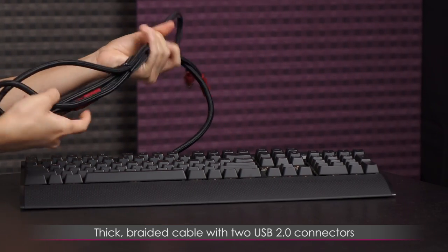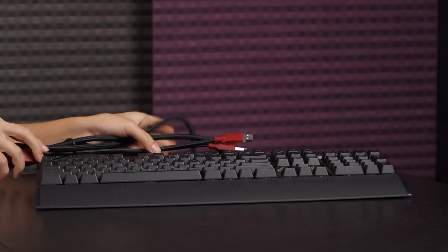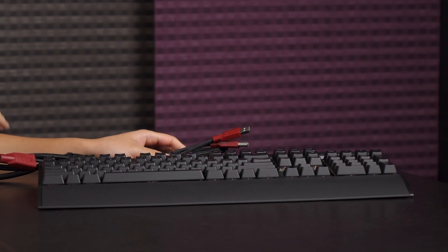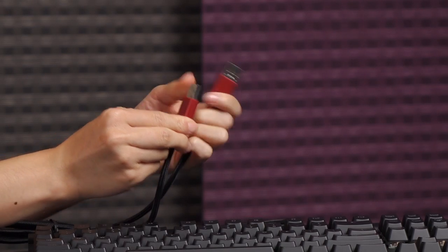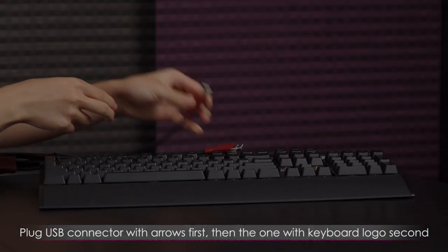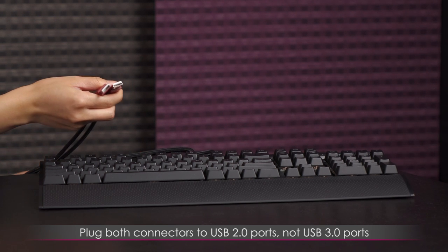You also get a thick braided cable and two USB connectors to plug into your PC. This is because the keyboard will draw a lot of power, especially with the LEDs, software profiles, and macros. There are indicators showing you should plug the first connector in first, then the one with the keyboard logo, so it draws equally from both ports. It's recommended to plug both into USB 2 ports if you can.